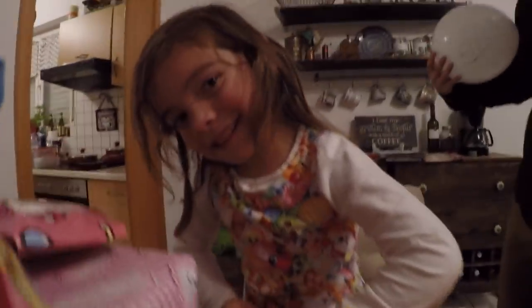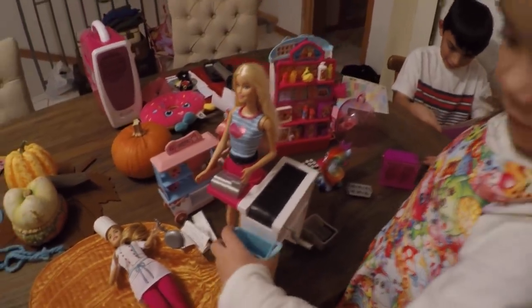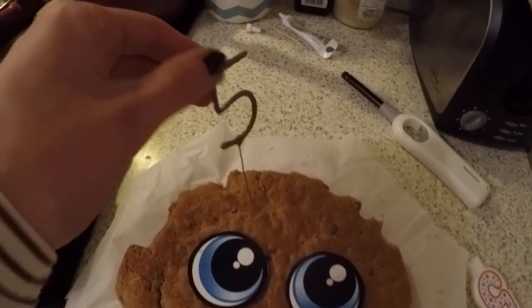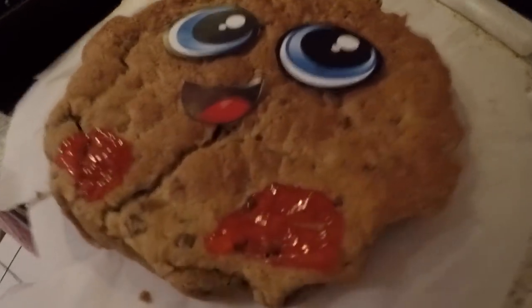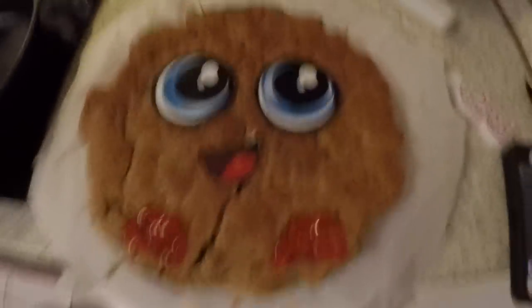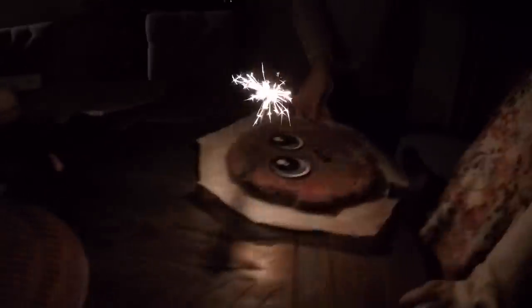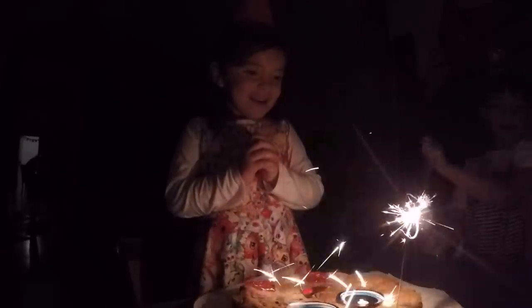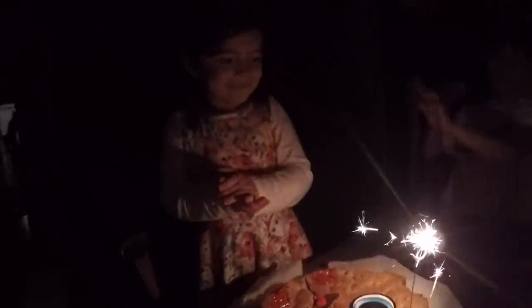Birthday girl — Shopkins and Barbie galore! Birthday girl's request: a giant Shopkin cookie skillet cookie that I just took out of the oven, and a sparkler candle. We'll see how that thing works. Look how thick that is! Happy birthday dear Marlee, happy birthday to you! Happy birthday girl!